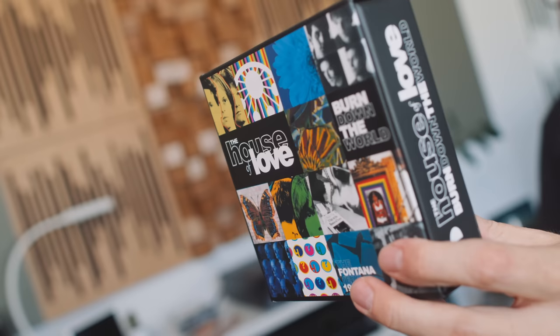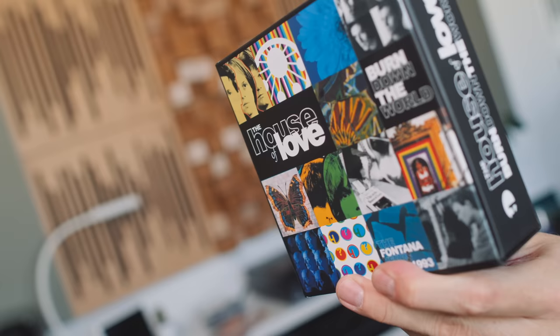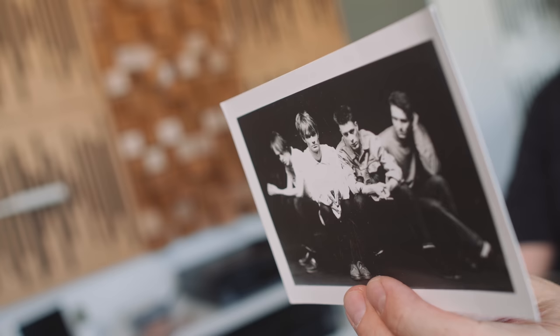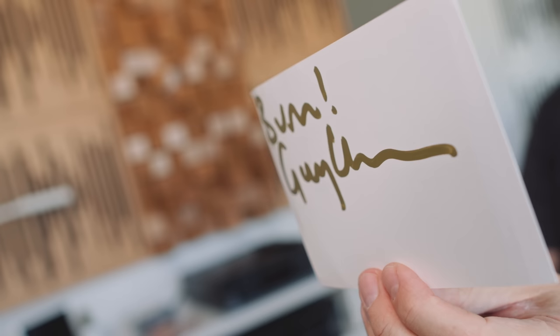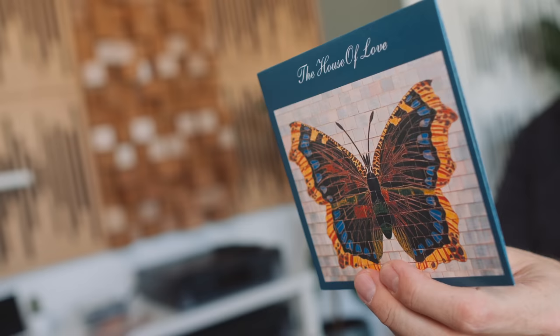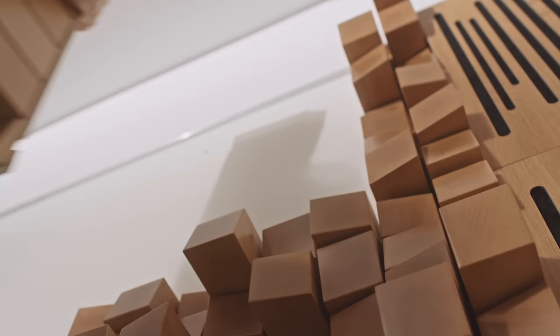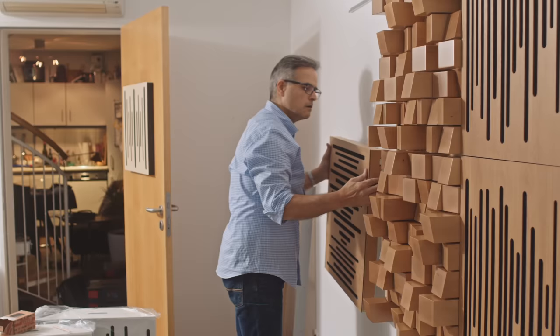Before we get started I want to show you this. This is the new House of Love box set — basically eight CDs of their major label albums from the early 90s, bought from the label Cherry Red. It's called Burn Down the World, and because I bought it from Cherry Red I got a signed postcard from lead singer Guy Chadwick. He wrote 'Burn' on it — except it comes out looking like 'bum.' Anyway, in this box set is the classic Butterfly album, which features a track called 'In A Room.' That track was one of three test tracks I took to hi-fi stores in the very early 90s to decide what kind of hi-fi gear I was going to buy, because 'In A Room' features acoustic guitars, vocals and percussion.